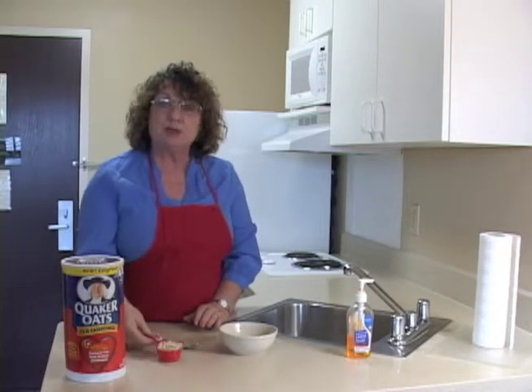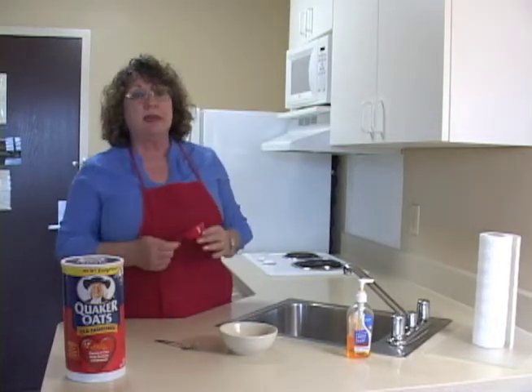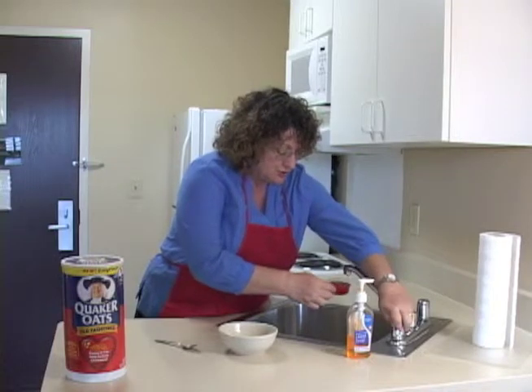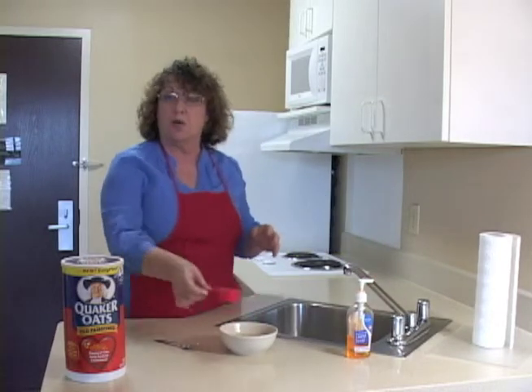I've already pre-measured my oatmeal, put it into my measuring cup, and I will pour it into the bowl. Oatmeal is a two to one ratio, so if I put in one measure of oatmeal, I'm going to put in two measures — one, two — of water.